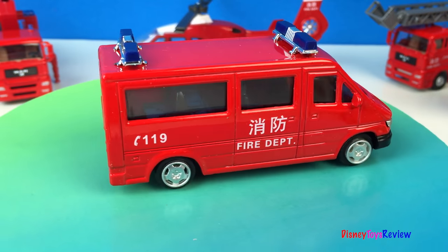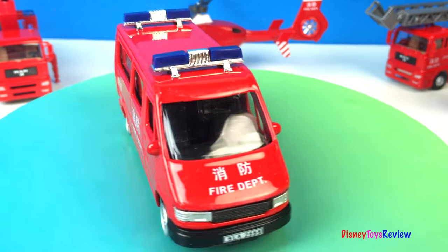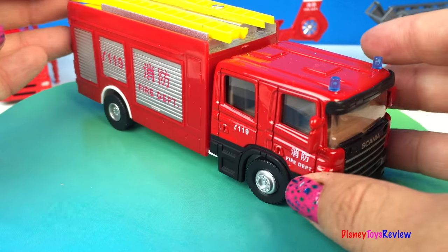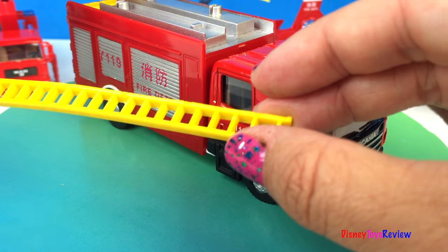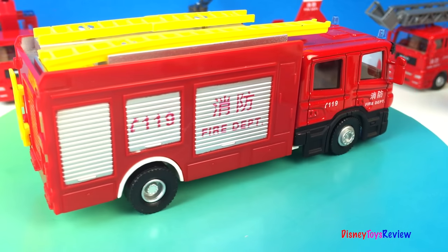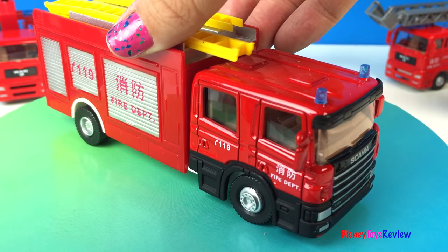Next we have a fire department and rescue van. It even has two sets of sirens. This is a great rescue vehicle. Next we have a fire truck. The ladders can come off and it has two different kinds of ladders. Let's go save some people!